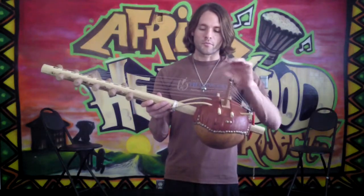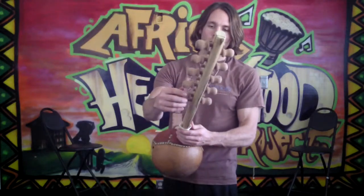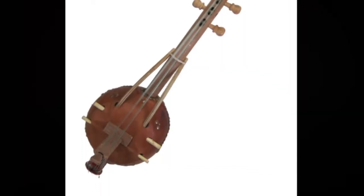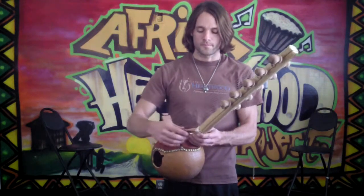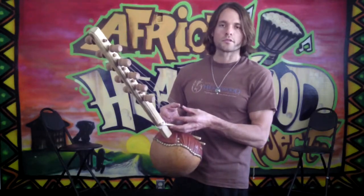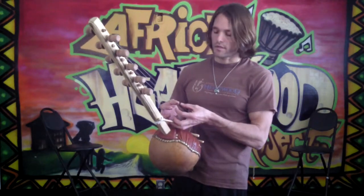This monofilament makes the strings, with these tuning pegs that are made out of solid wood. This neck is also made out of a solid piece of wood that's been carved. You play the instrument by holding the handles here and plucking with the thumbs and the forefingers, or the thumbs, the middle fingers and the forefingers like this.